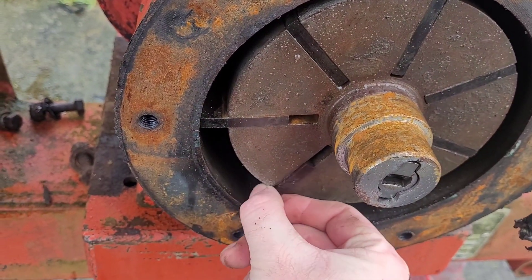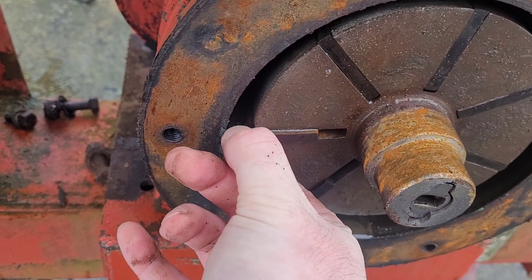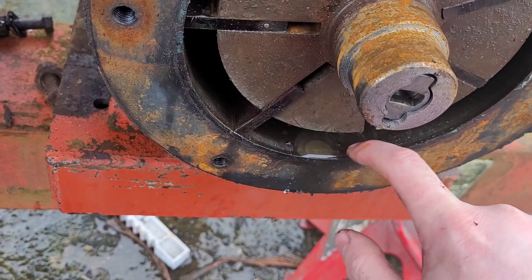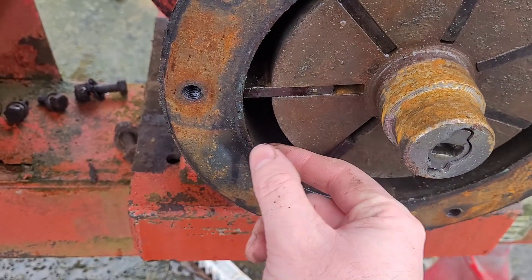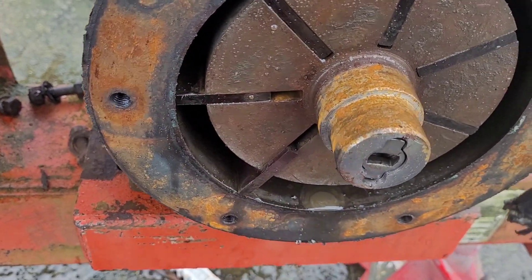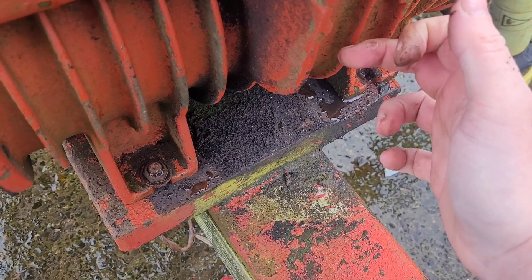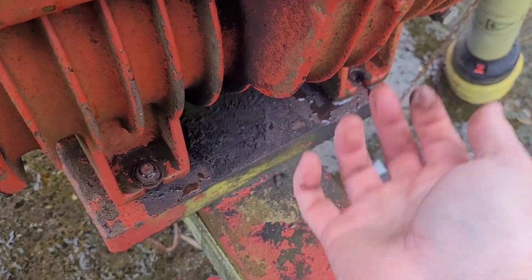So these being a bit stiff — maybe it doesn't quite come out enough, maybe it doesn't quite get flung out enough to seal against the wall properly. So the new ones being a bit slacker in these slots will get flung out and seal properly. There's a sort of length of travel here, and if it doesn't quite fling out, all along this length you'll lose the suction and compression through there.